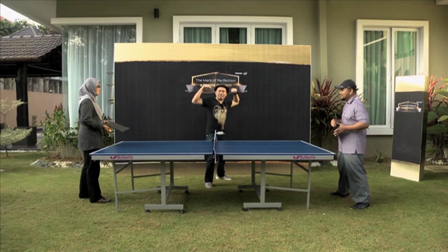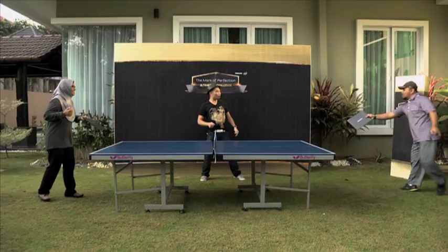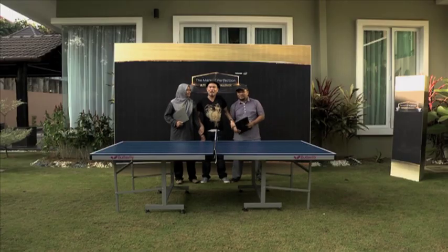Your game begins now! I never played ping pong, so using the Ultrabook — it's very thin, only 1.12 kg. I don't think it's a problem for me to hold the Ultrabook with one hand. Give it up for Amir!